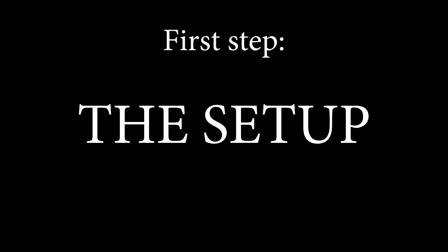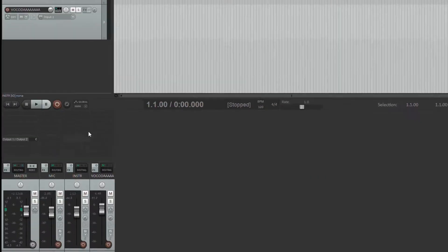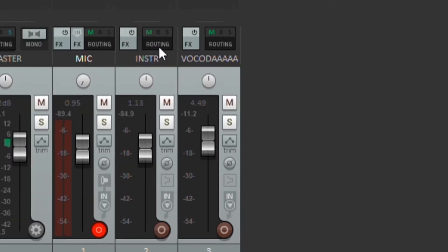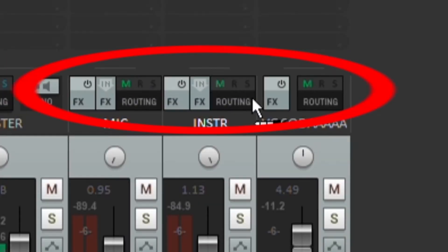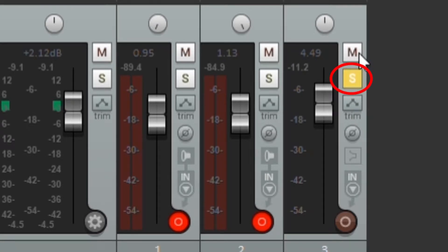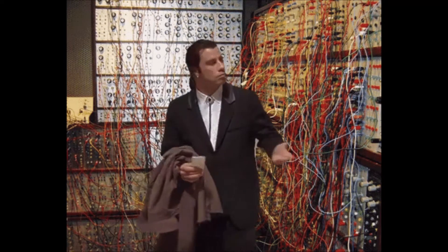I'm using Reaper, but I'm positive this works on every other DAW. First step: the setup. You're gonna need at least three channels. First channel for the mic — pan it all the way to the left, arm it for recording, turn the record monitoring on. Second channel for the instrument — pan it all the way to the right, arm it for recording, turn the record monitoring on. Third channel for the vocoder — route the mic and instrument channel to the third one. Go to your FX grid and select the MDA TalkBox plugin, solo the channel, plug your stuff into your audio interface and you're ready to go!